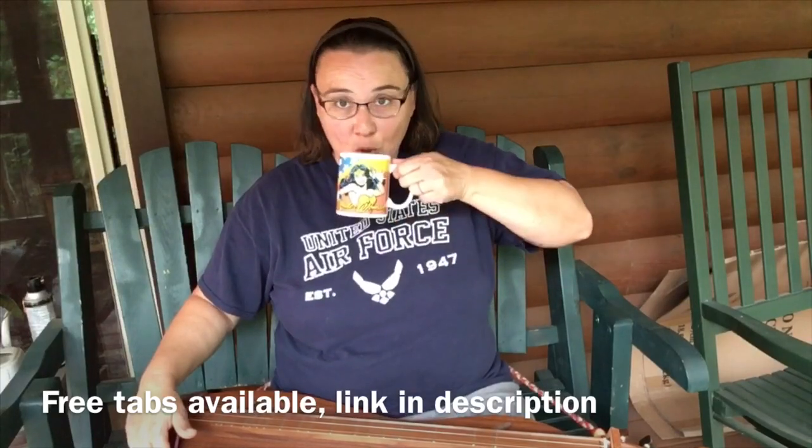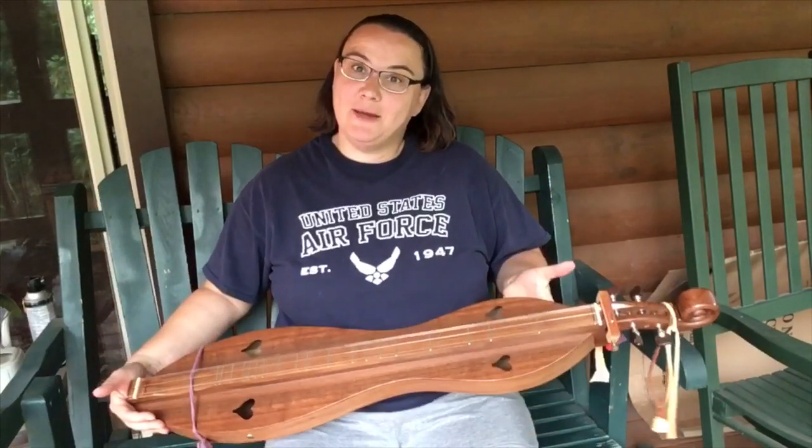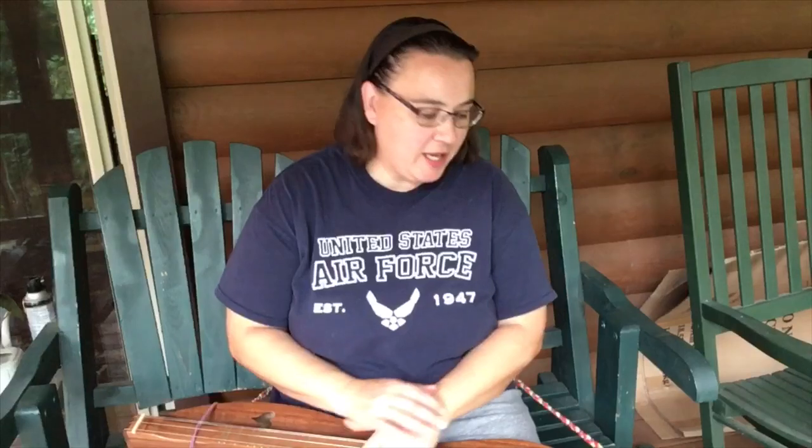Good morning! I've got my dulcimer out this morning, and I thought I'd give you, for the beginners out there, a really great easy song called Leaning on the Everlasting Arms.